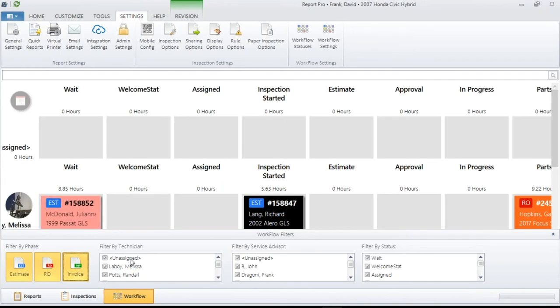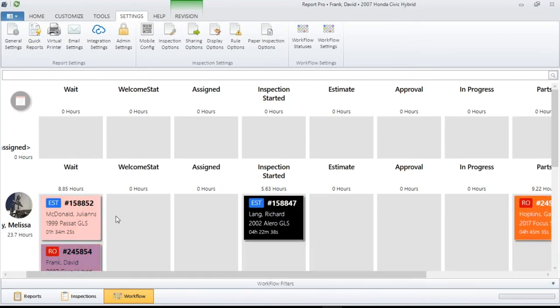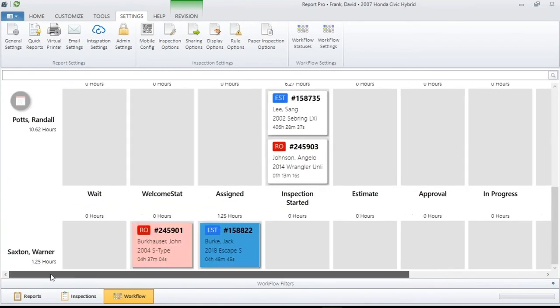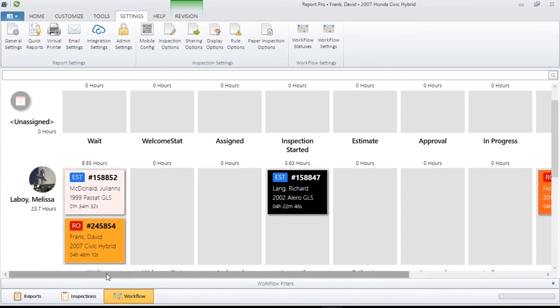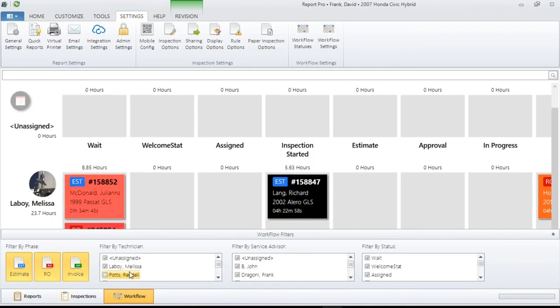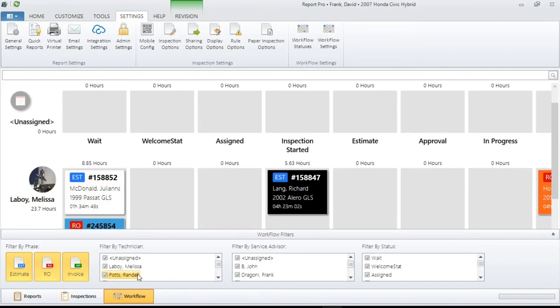You also have the ability to filter by technician. Your technicians are listed on the left-hand side. If you have one specific tech or a specific group of technicians, you can filter it so you only see their work. That is as easy as selecting the ones you want to look at and deselecting the ones you do not.